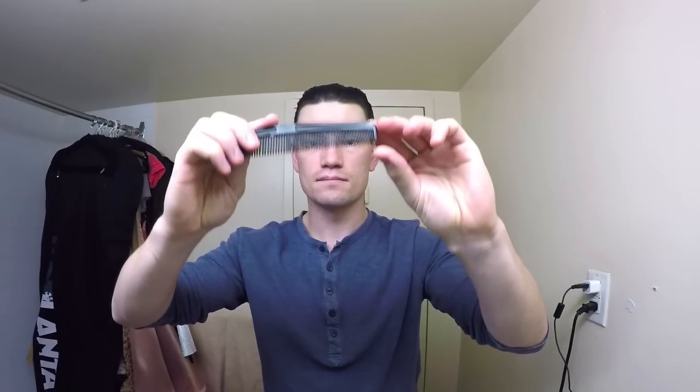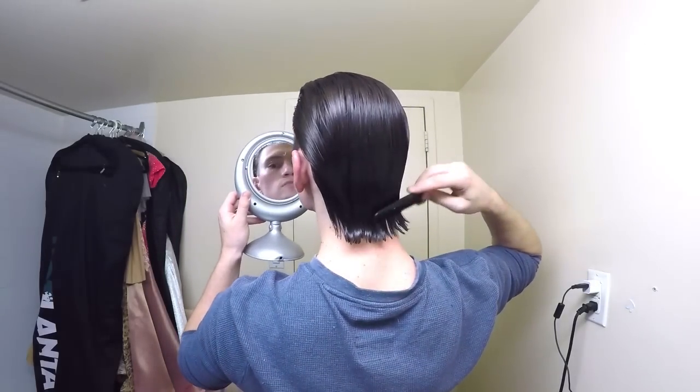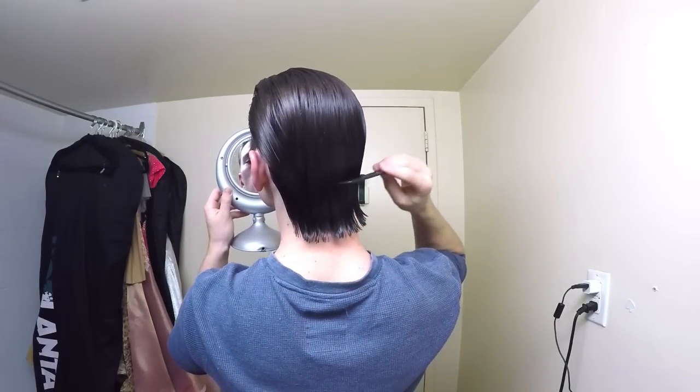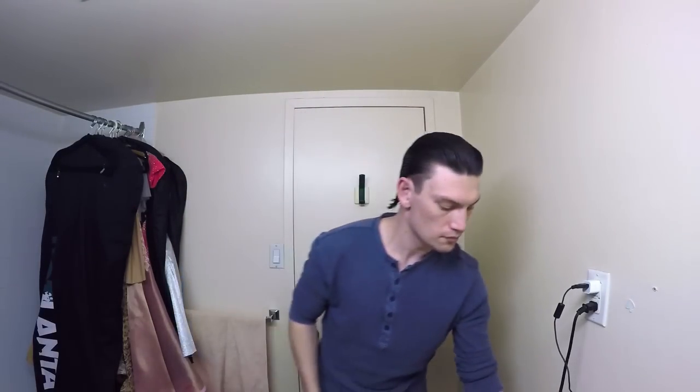You can also try using a comb, and especially the edge of the comb, to create a desired flick or curve. I have to mention that my hair is straight and fine and it needs that extra work to curve it in the back. For those who have wavy or curly hair, the whole tutorial would be totally different.